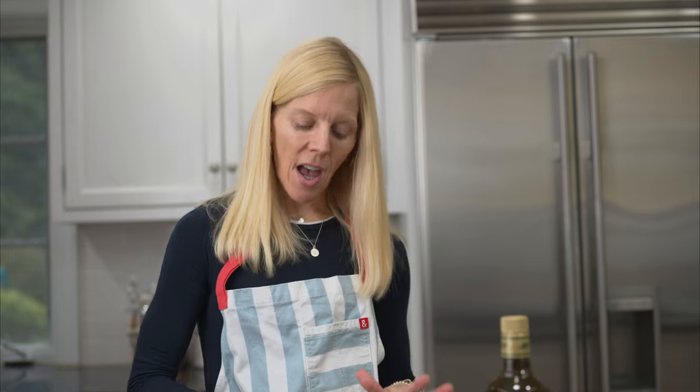When it's time to cook, let the chops sit on the counter for about 20 minutes. That'll ensure more even cooking, and then you're gonna pat them dry. A dry chop is gonna brown better, and at this point you can add some pepper.